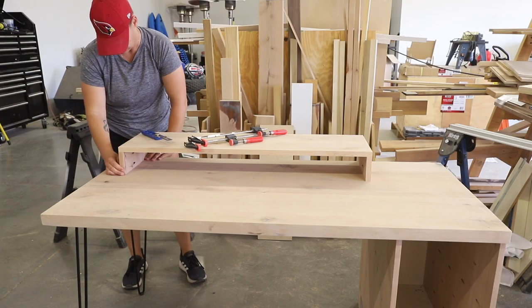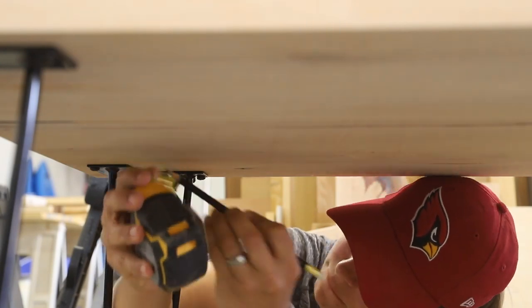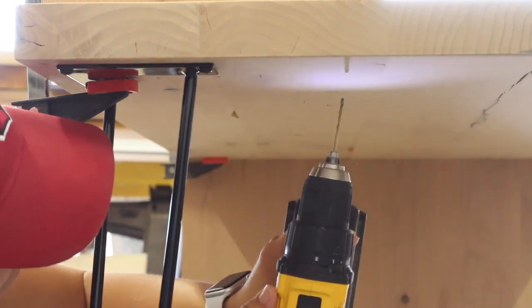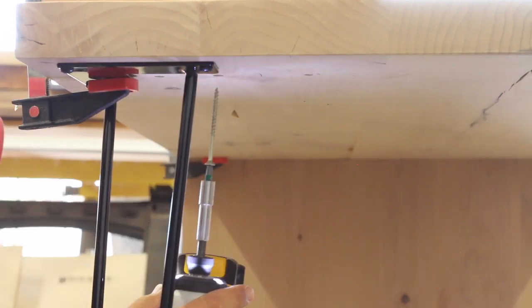Once the shelf was sanded down, I positioned it on top of the desk, 4 inches in from the left side. I measured and marked the underside of the desktop for my reference points for where I should drill my pilot holes, then drilled the pilot holes through the desktop and into the shelf risers. I finished off my pilot holes with a countersink bit, then attached the shelf with 3-inch wood screws.